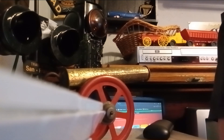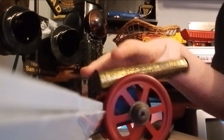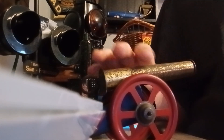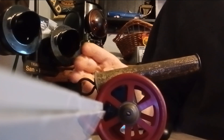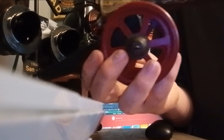Hey guys, I am testing out this toy can that's from the 30s. I don't see if it still works. First we'll restart. Here it is. I found it at a gunshop.